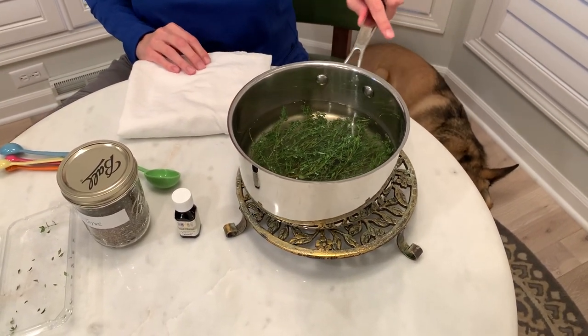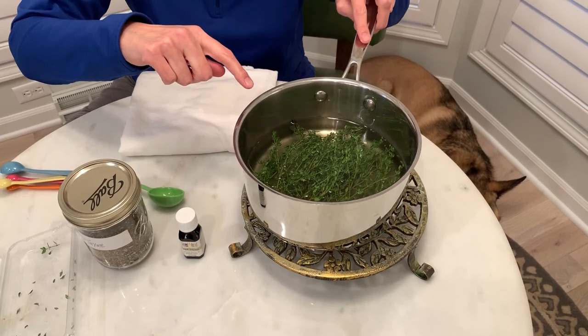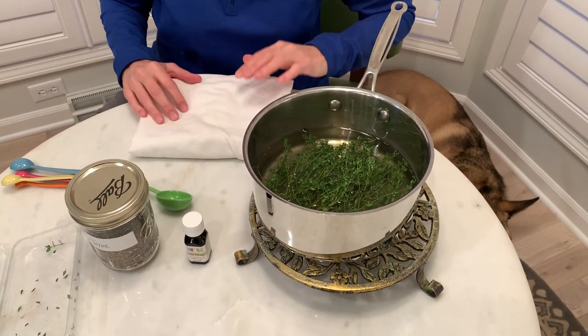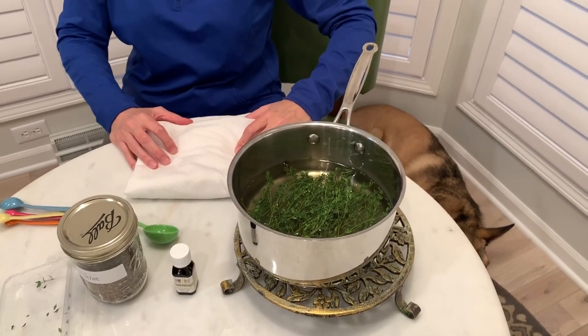There we have it, starting to smell really good. You can see in the kettle that some of the thyme is wilting and turning a darker green. Now I'm going to turn this over to my patient and we'll show you how to do a steam inhalation.